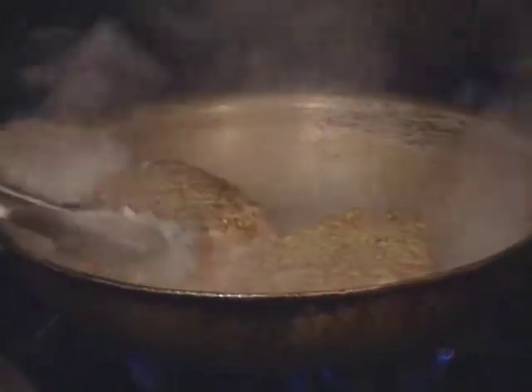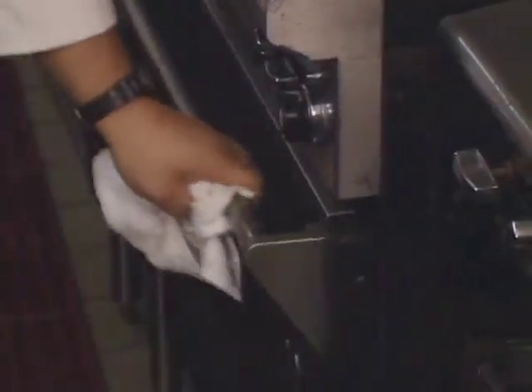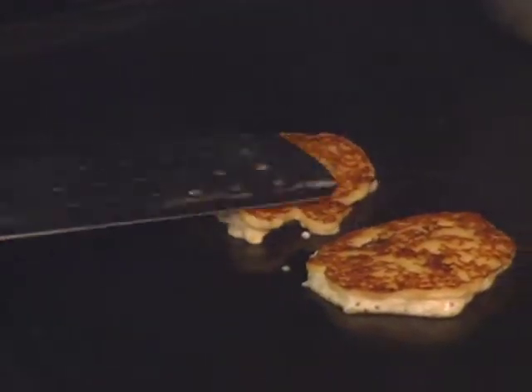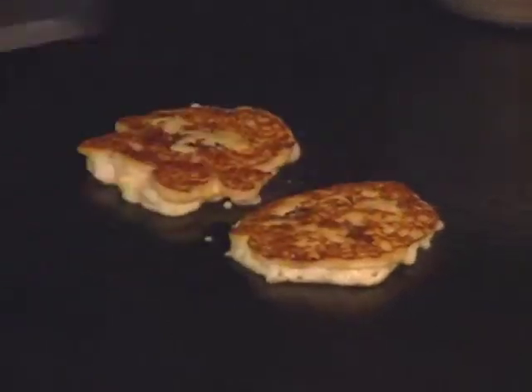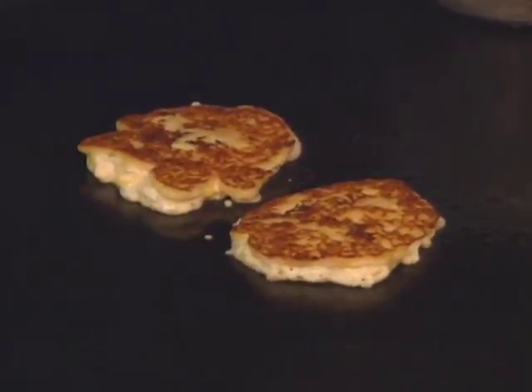Once you have a nice crust, finish the salmon in a 500-degree oven — it takes about five minutes. The flat enchiladas are cooked on a griddle. You want them a little thick — not too thin, not like a tortilla, although it is a tortilla recipe. You want them a little thicker than that.